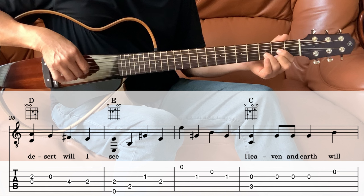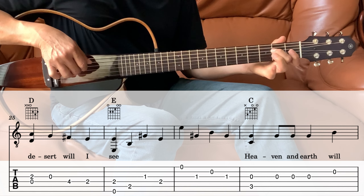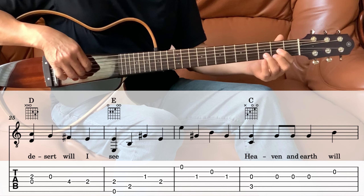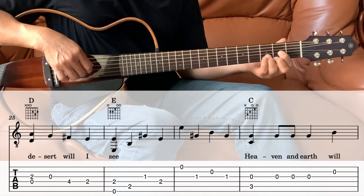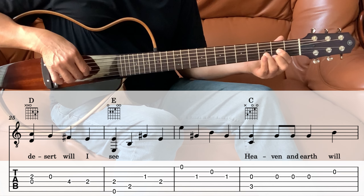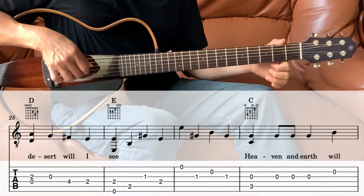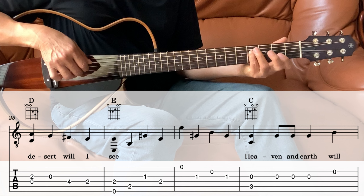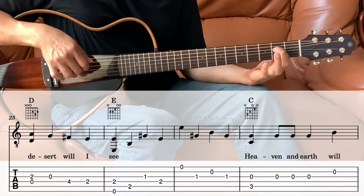Next we go into the D, same as before. D: the 3rd and the 4th together, and then open 3rd, 4th fret 4th string, and then 4th fret, 2nd fret.